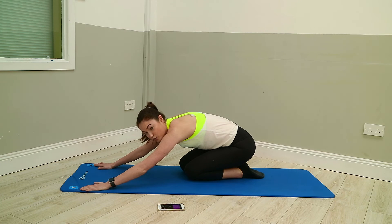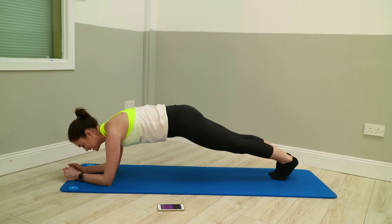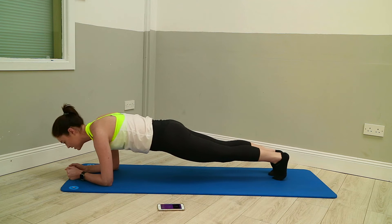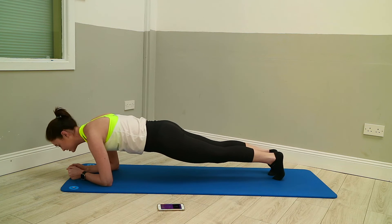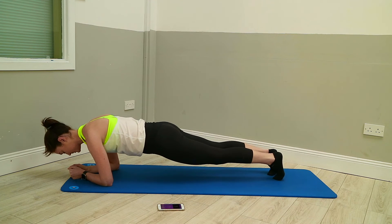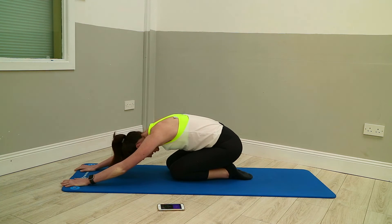Our next one is going to be on our forearms, and we're going to rock forward and back in a sliding movement. I'm going to rock back and forward — my face is almost coming over the wrists as opposed to over the elbows. Think of that forward-back motion, but the hips shouldn't be moving up and down, it's just forward and back. Still drawing the tummy in and squeezing the glutes. Recovery: one knee down, follow with the other, and slip the bum back onto your heels.